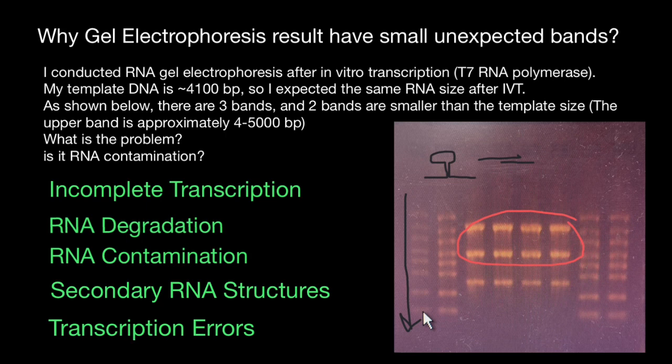Additional advice: denature the RNA samples by heating them at 65–70°C for 5 minutes, then immediately place them on ice before loading onto the gel. You can also consider verifying the size of RNA fragments using alternative methods such as qPCR or sequencing to confirm the presence of smaller bands. Make sure to rule out ribosomal RNA bands from your template preparation.